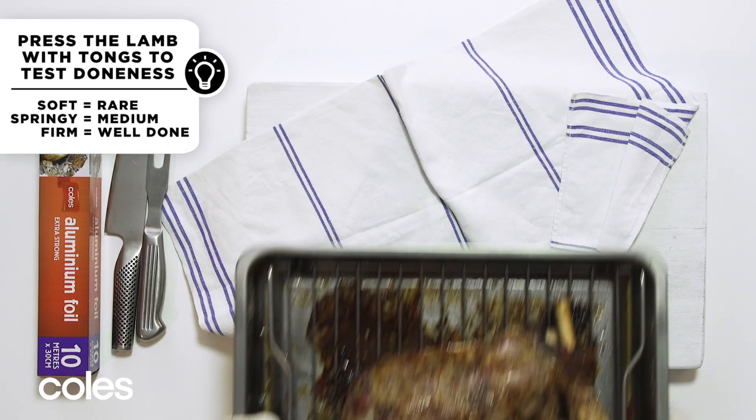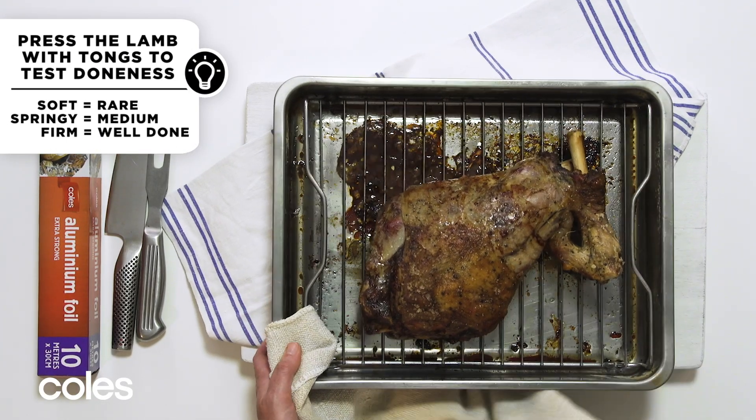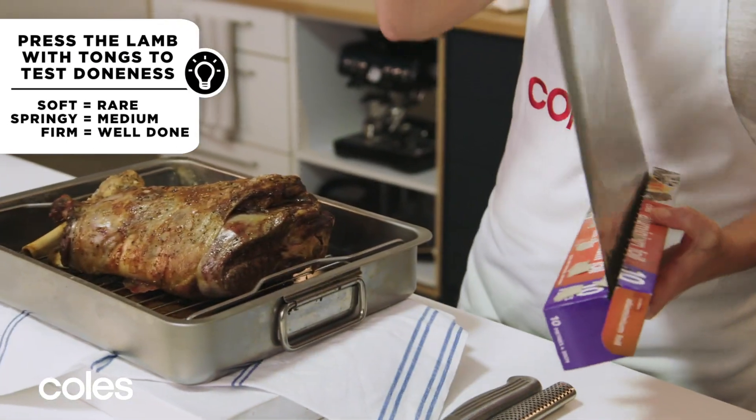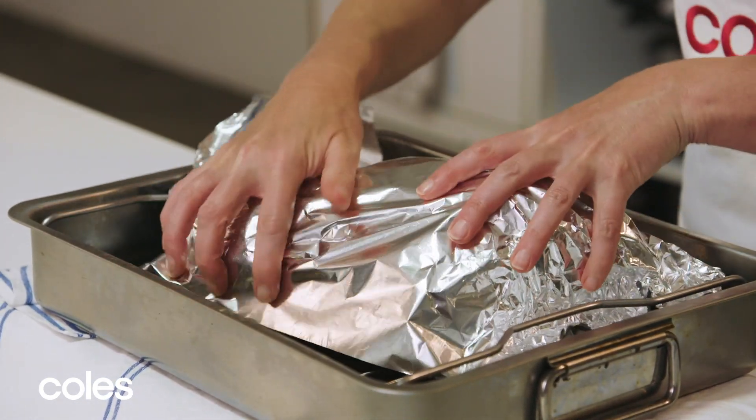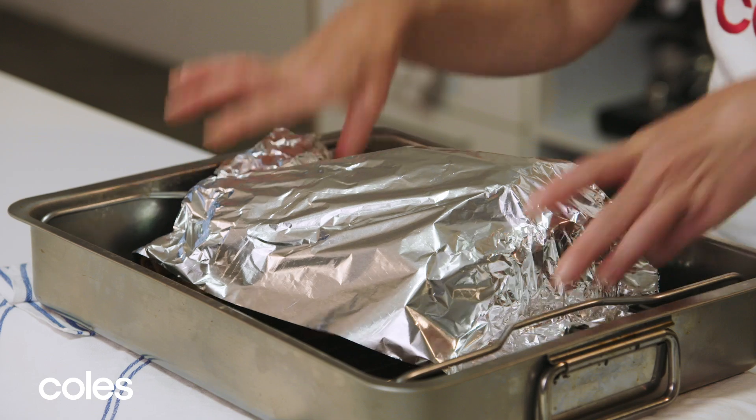When the lamb is cooked to your liking, remove it from the barbecue, cover with foil and set aside to rest for about 15 minutes. This helps to ensure the meat will be succulent and juicy when you carve it.